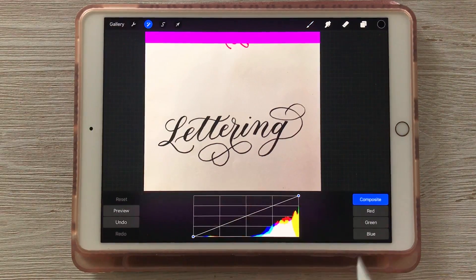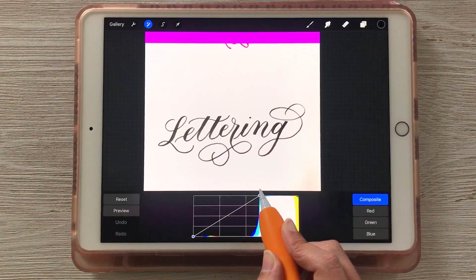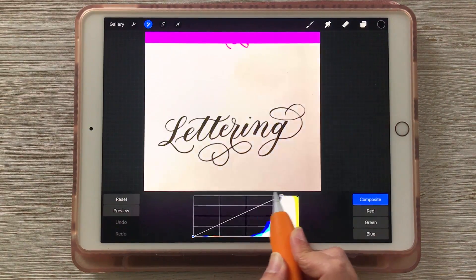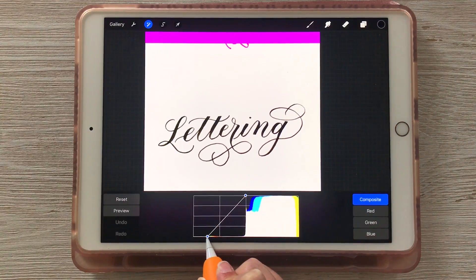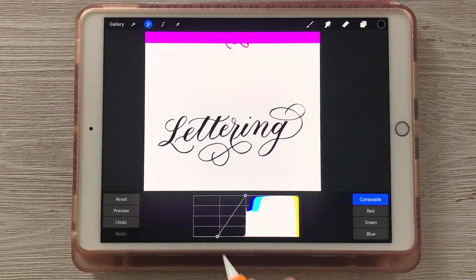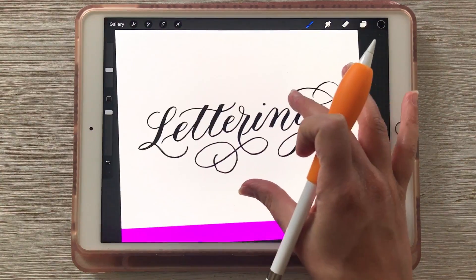Choose 'Curves,' which is the second from the bottom. Take the top right node and drag it to the left — you can see the background of the image is getting brighter and brighter. If you go too far it will take away your blacks, so I usually go about to the middle. Then take the bottom left node and drag it to the right a little bit — that's going to darken up the lettering. What we're really going for is contrast. I moved the top one to the middle and the bottom left one about one square over, then tap on the wand to commit those changes.